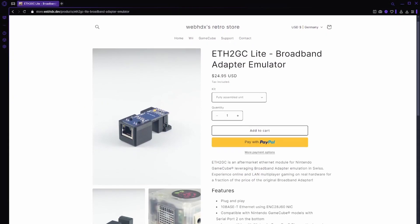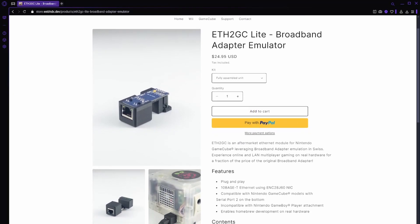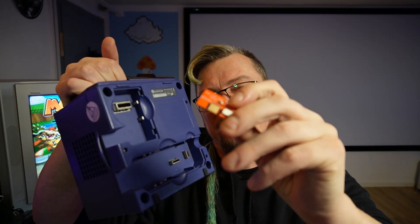Thankfully, the GameCube homebrew scene has come to the rescue. WebHDX released the ETH2G-C, which combines a basic Ethernet controller, often used with Arduino projects, with a custom PCB which connects to the GameCube's SP2 slot on the underneath of the console. Unfortunately, I already used my SP2 slot for the SP2 SD card adapter, so that wasn't suitable for my use case. But thankfully, someone has come along and made another version.